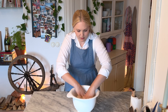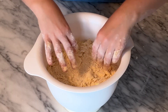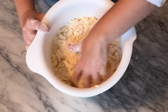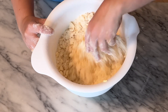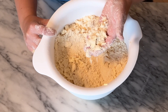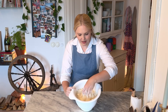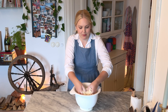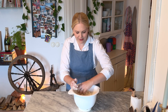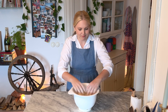This looks absolutely gorgeous and I think we're ready to go. When you're done, it should look like this — some nice big chunks of butter in there, about pea-sized or bean-sized, which will create a lot of pockets of air. Every single pie recipe tells you to have pea-sized chunks of butter — and that's exactly right.